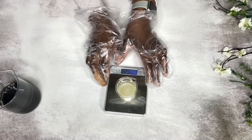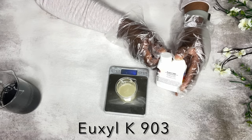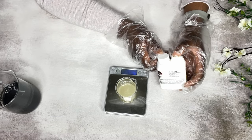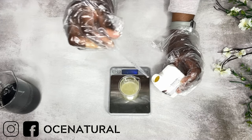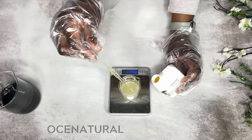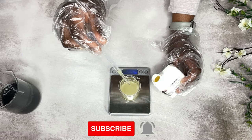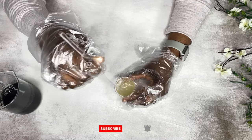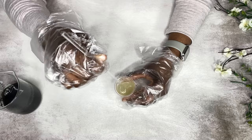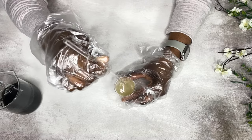To my xanthan gum mixture I'm going to add in my preservative. The type of preservative I'm using needs glycerin or something to help it blend in better, which is why I'm adding it at this stage. If you use another preservative you don't have to do this at this stage. I'm just going to mix my preservative into the glycerin and xanthan gum mixture.